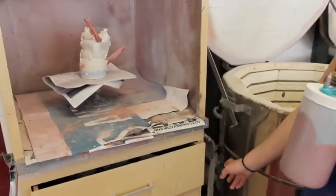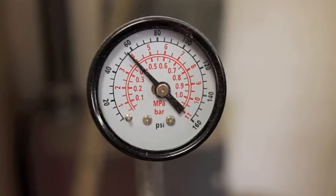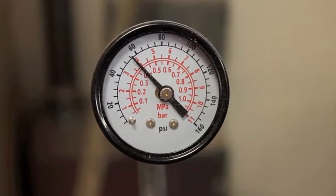Then you're going to want to adjust the pressure for the bottle. You just turn this so it's between 40 and 60. Right about there should be good.